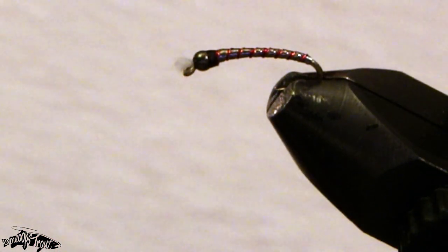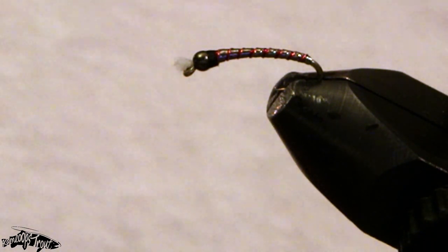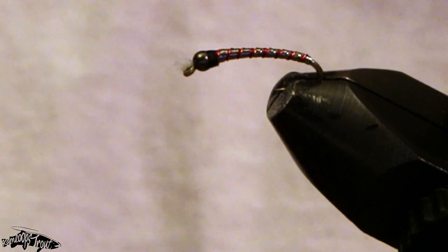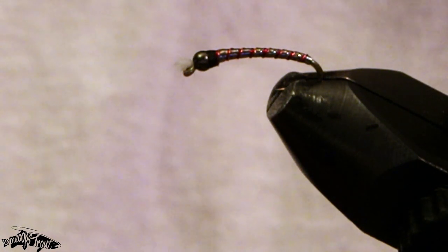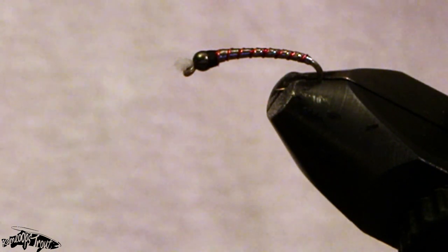I've kind of switched off of using Sally Hansen's quite a bit lately — I'm now using Bone Dry by Solar Rez. But for a fly like this where the segments really pop, I encourage you not to go overboard with it, as it will kind of take away from that segmentation on the fly.